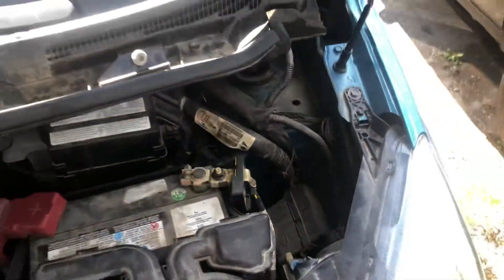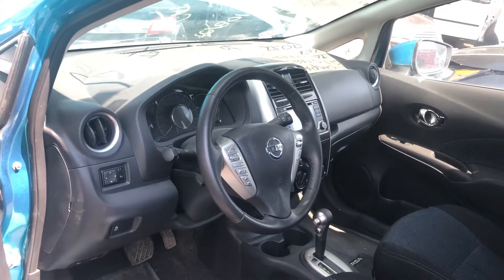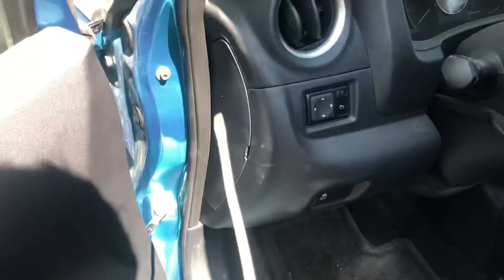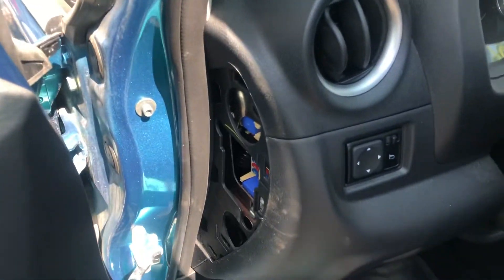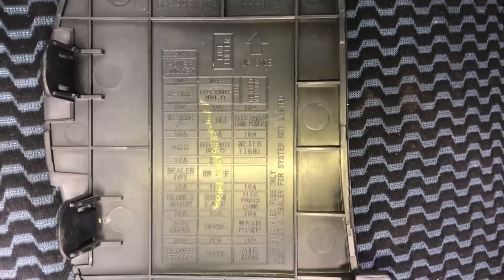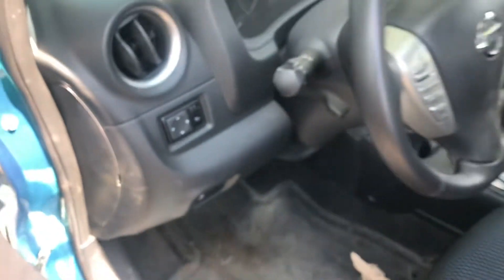The second fuse box location is located on the driver side of the car, right over there. You're going to want to get the tool and open this up just like that. Here are the fuses, here's the cover, and here's some information about the fuses.